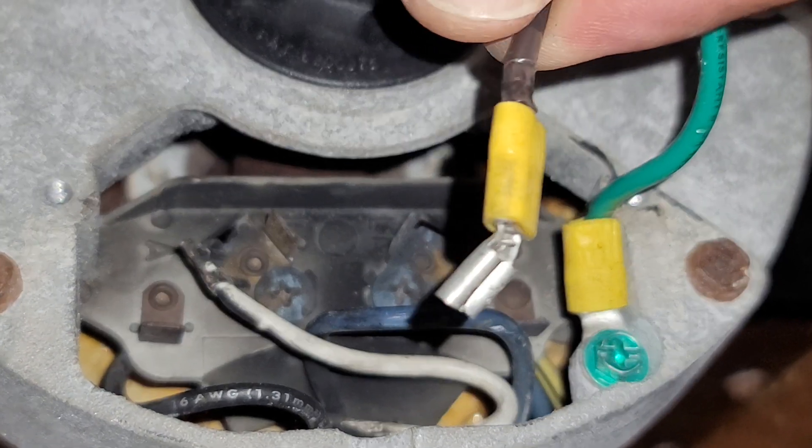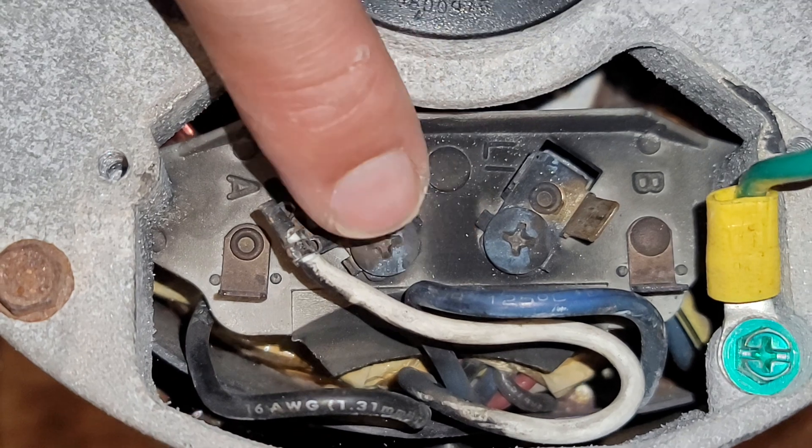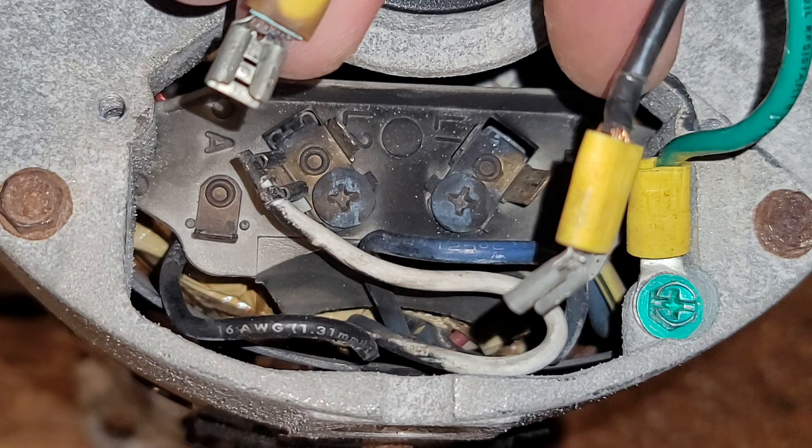So what I'm going to do instead is crimp on some ring terminals, just like the ground is, and use these screws to attach the ring terminals, such that it creates a better electrical connection that we know is secure.